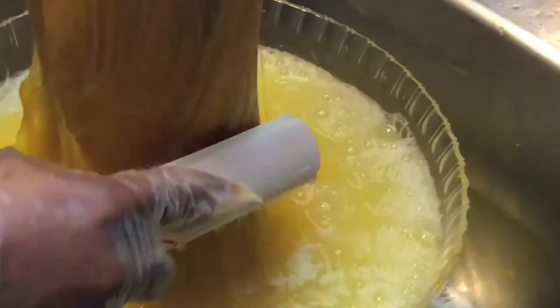What I'm doing here is just dipping the hair in the water, and you want to make sure that you get every strand colored.